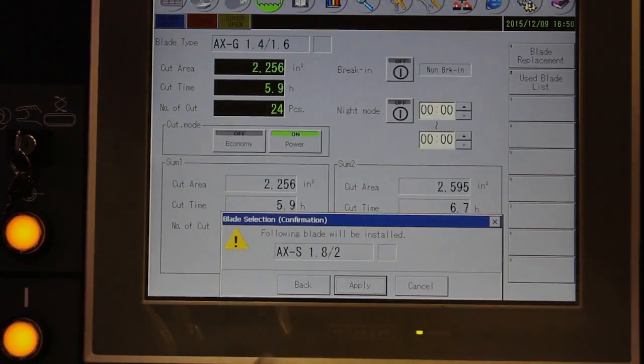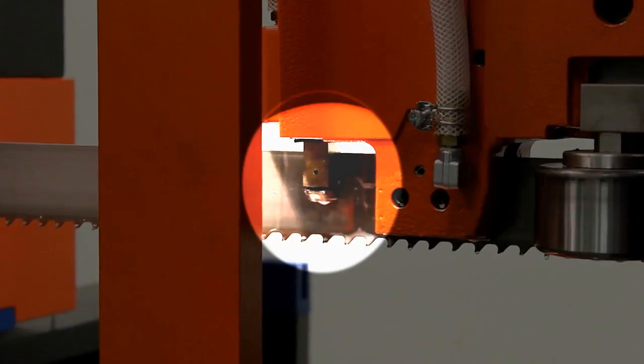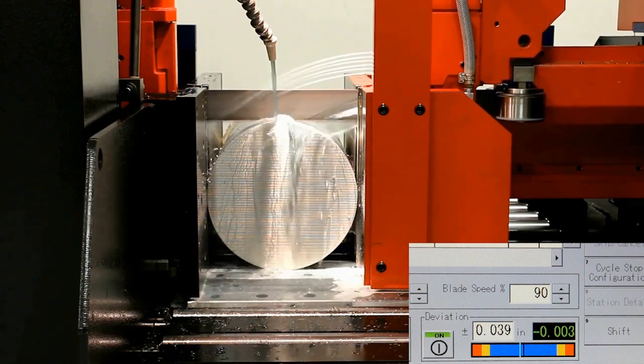The break-in function automatically adjusts the cutting conditions to perform the break-in and then switches to production cutting conditions. During cutting, the machine senses blade deviation, which changes due to wear and cutting forces. The sensor measures blade deflection, which is monitored by the CNC control. Should the limit be exceeded, the machine stops the cutting operation.